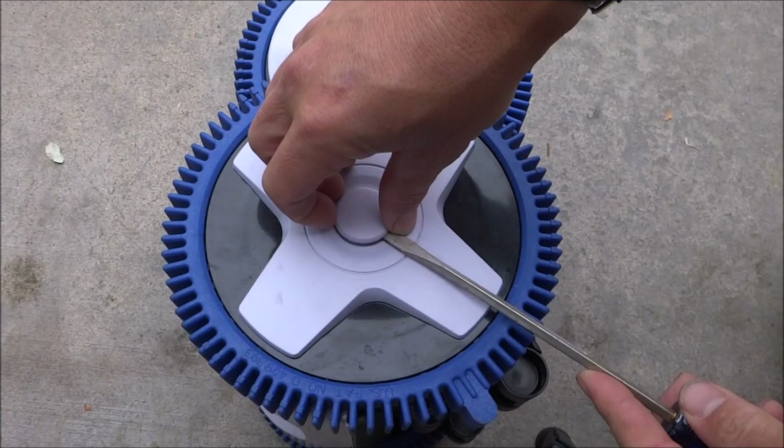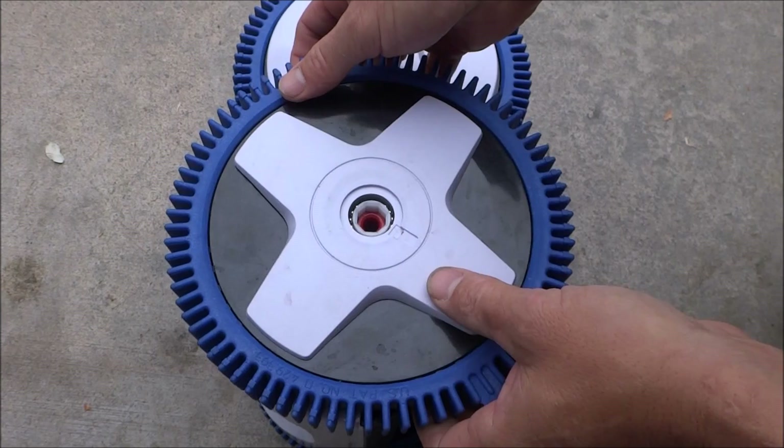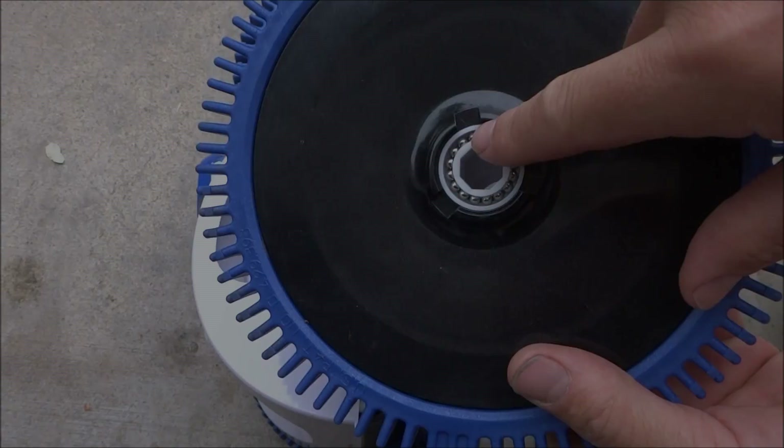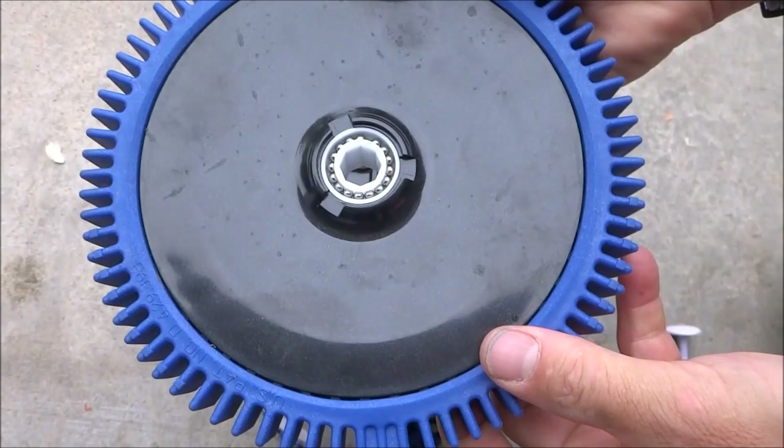Over time the teeth on these wheels will wear down. To get them off, simply get a screwdriver and pop the hub cap off, and the wheel will slide right off. If you notice your cleaner is not turning well or not moving well, check these teeth in the wheels — they may be worn down. The bearings in these wheels should be very long lasting, so you shouldn't need to change them for a long time.